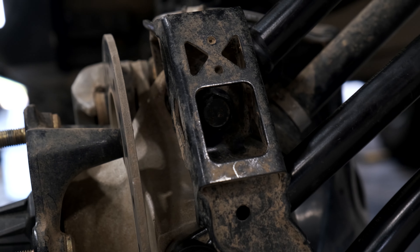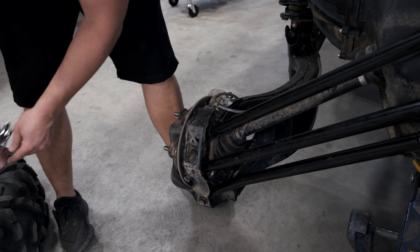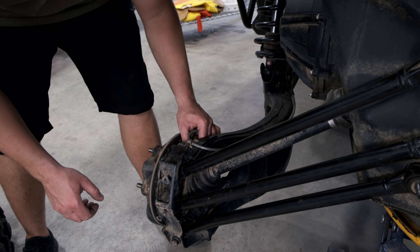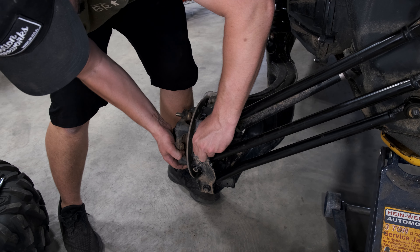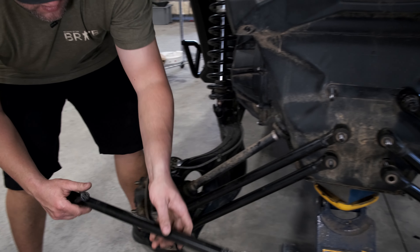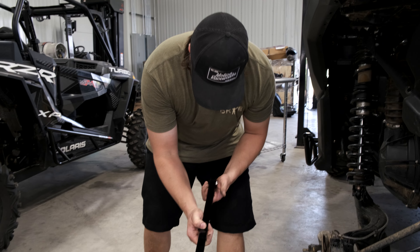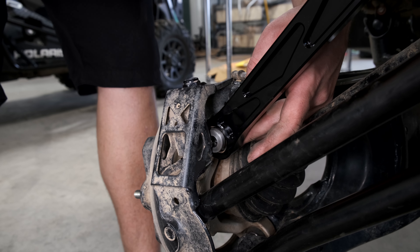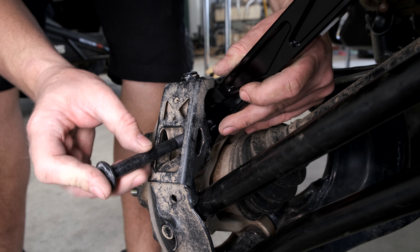Remove the top radius rod. You don't really want to take all of the radius rods off at the same time because there's nothing supporting the half shaft with the spring and everything, and it might come apart. Take your time and just do one at a time. Take our top radius rod — if you want to double check which one is the correct one, you can line it up to the factory one and it should be the same length. Take our bushings, put an O-ring on the bushing, stack it in this end, O-ring on a bushing, sandwich on that end, and on this side just the bushings.